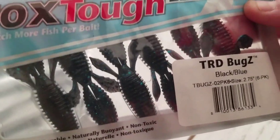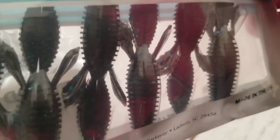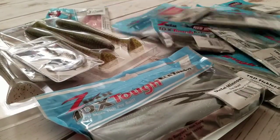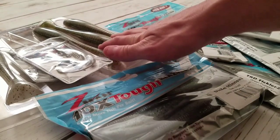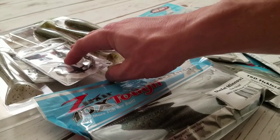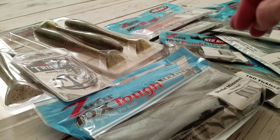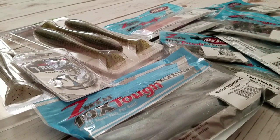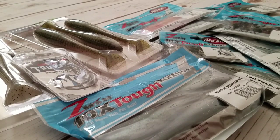The last color here is hot craw — obviously red — and I also got one in black and blue to stock up on colors. So that's ten packs of Z-Man plastics, two packs of big Kytec swim baits, and two packs of Trocar weedless swim bait hooks, all for right around 60 bucks — that's a great deal. If you haven't heard of discounttackle.com, go check them out and save some money. If you haven't subscribed to my channel, please do, give this video a thumbs up, leave a comment below, and I'll see you in the next video. Cheers!